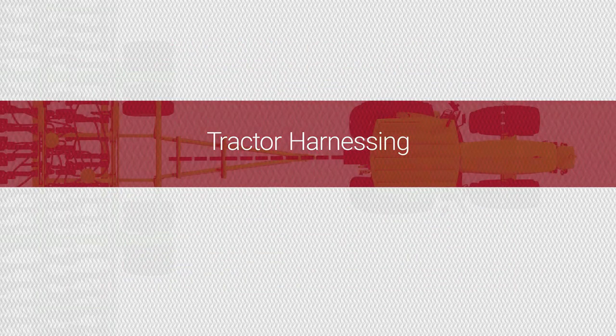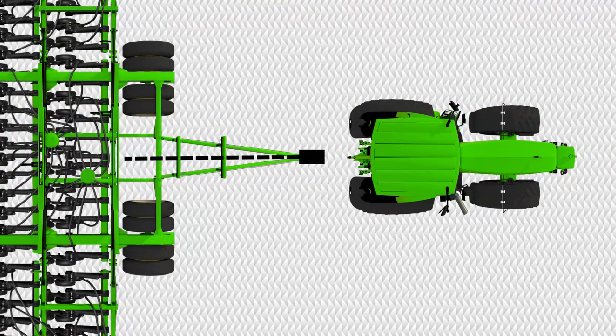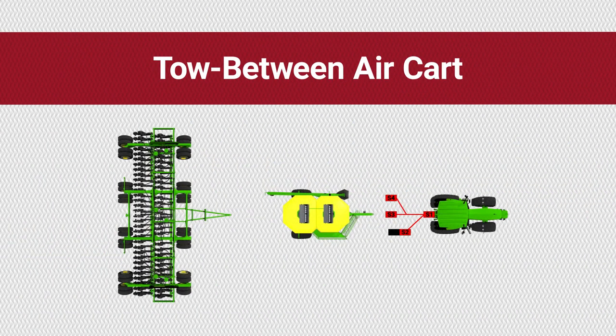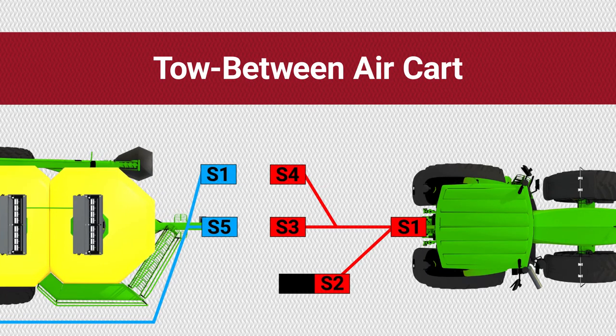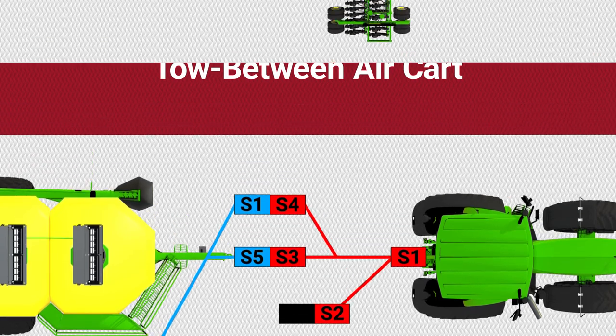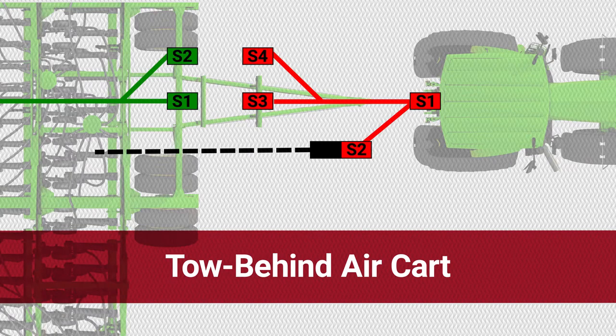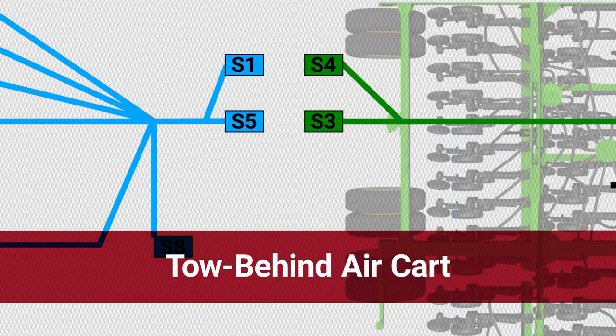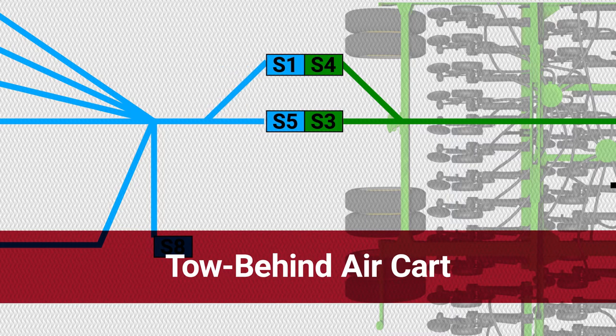To install the tractor harness, start by unplugging the current ISOBUS harness. Then connect S1 of the tractor harness to the tractor's ISOBUS outlet. Next, connect S2 of the tractor harness to the ISOBUS harness that you just unplugged. On a tow-between air cart, connect S3 and S4 of the tractor harness to S5 and S1 of the gateway harness. On a tow-behind air cart, connect S3 and S4 of the tractor harness to S1 and S2 of the intermediary harness. Then connect S3 and S4 of the intermediary harness to S5 and S1 of the gateway harness.